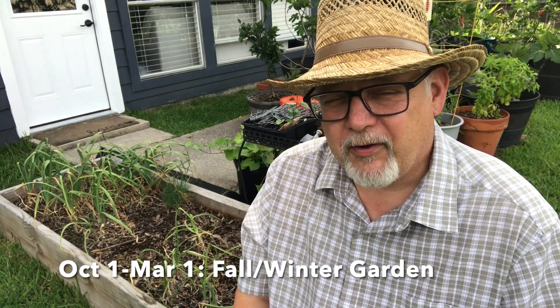Winter gardening begins on October the 1st and lasts all the way back to March the 1st. Winter gardening is actually my favorite. But it's hot now. What's growing? What's thriving? What's doing well, what's not? Let's go take a look.